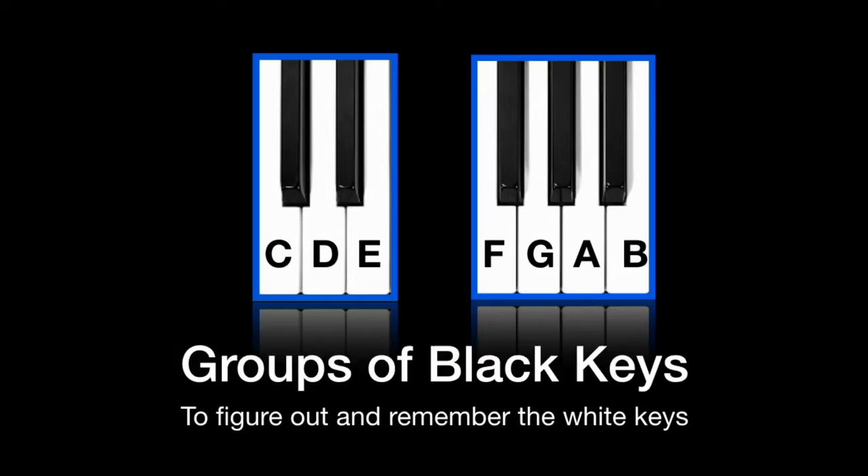To memorize these notes, go through this process a few times each day for about a week. Try different rhythms, try saying the letter names out loud, and in no time you will have all the keys on the piano memorized.